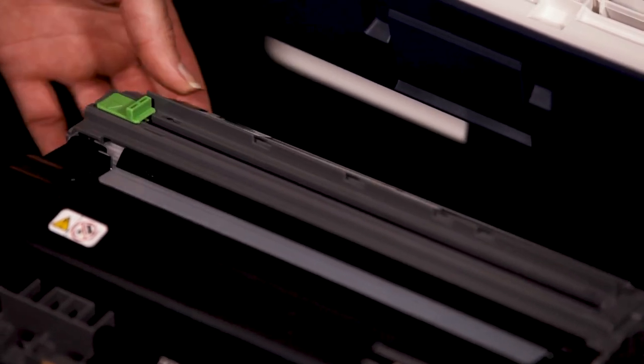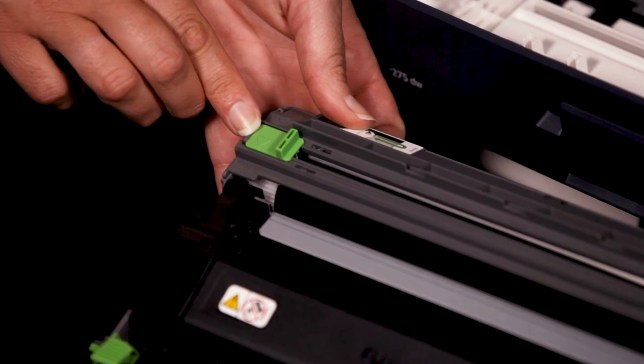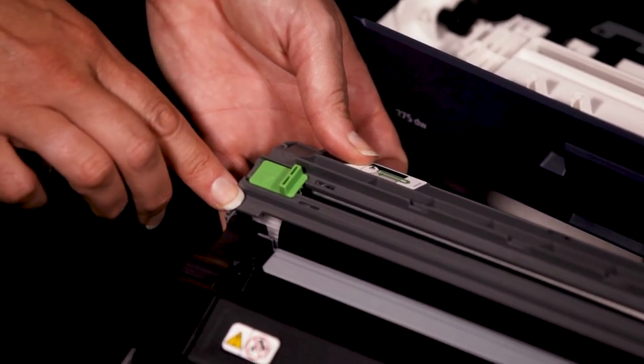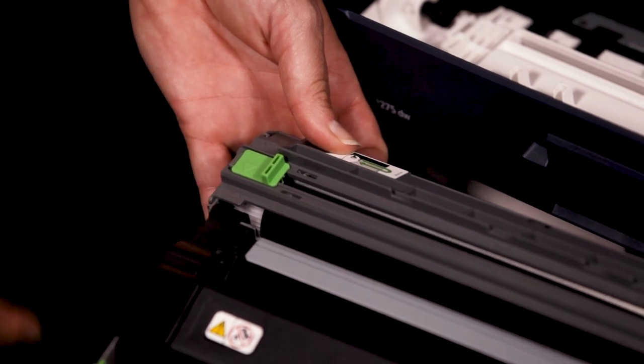Note: be sure to return the tab to the home position. The arrow on the tab must be aligned with the arrow on the drum unit. If it is not, printed pages may have a vertical stripe.